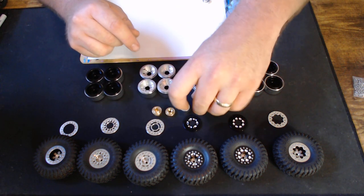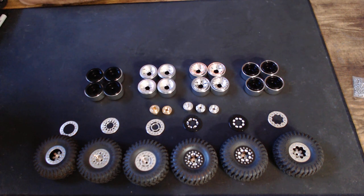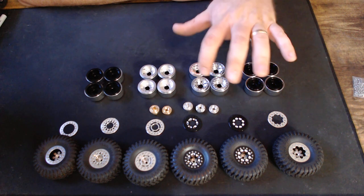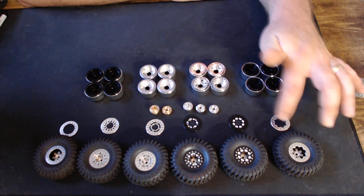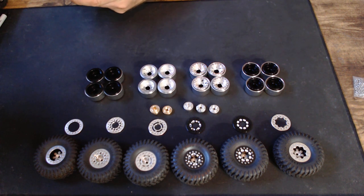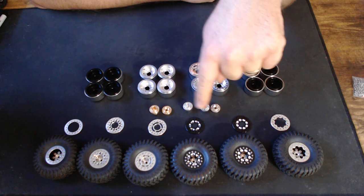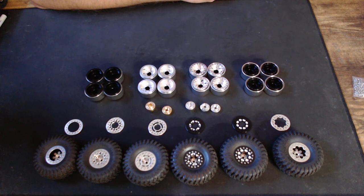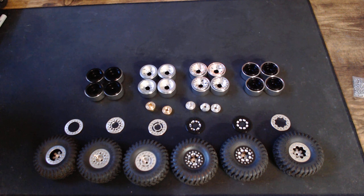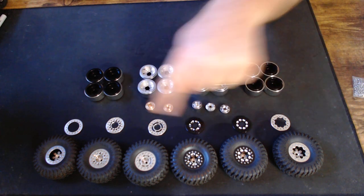When ordering a set of UPW wheels for the first time, make sure you order everything you need. First, pick your wheel color — silver or black. Then go to a separate item and pick out your rings. Then select which hubs you want. If you don't select hubs, you may not get hubs. If you don't select rings, you may not get rings. Read the product description on the website carefully.